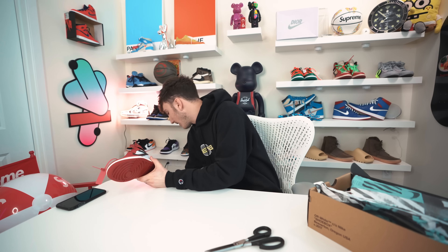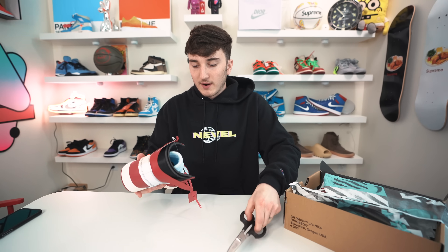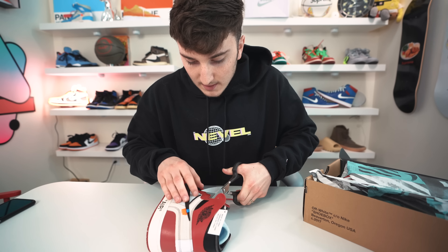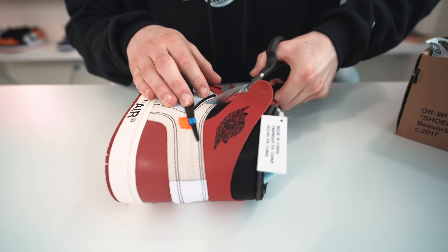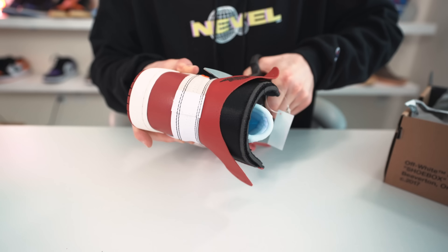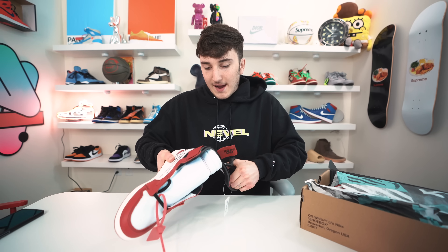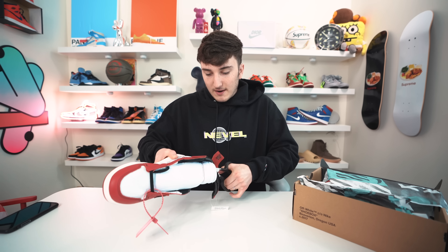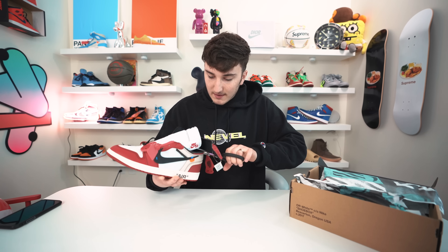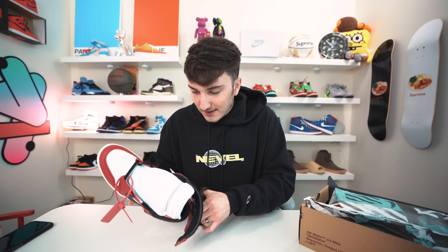I'm trying to think the best route. I think if we cut right along here that should be the best route. If this was a real pair I'd be crying right now, but thankfully it's not. Just go ahead and cut across the line. We're getting through — it's working pretty easily with these scissors. Basically just cut across the line. A lot of people have done this with real shoes, but I wanted to do it with a fake pair and see how it turns out just to be safe.